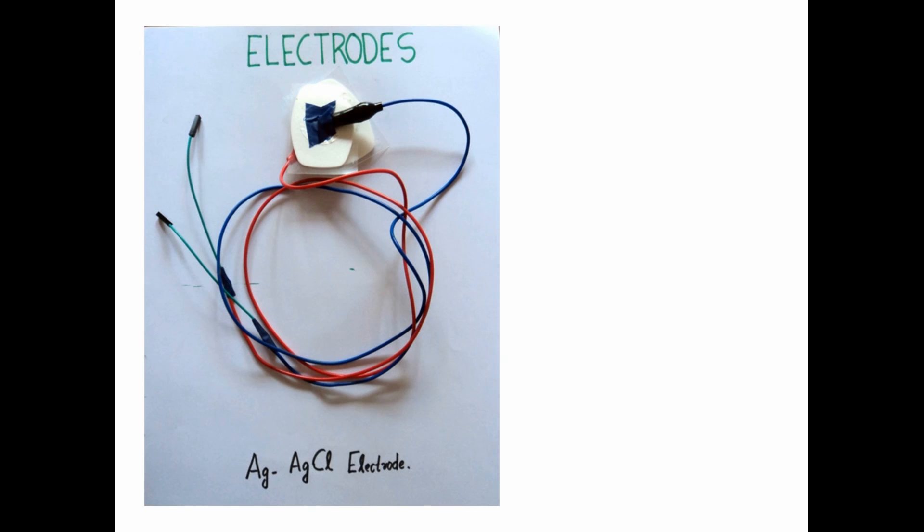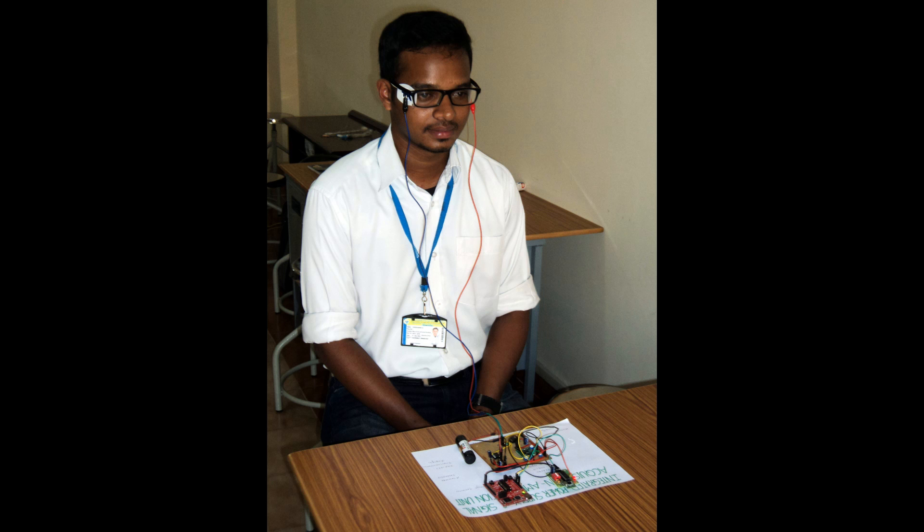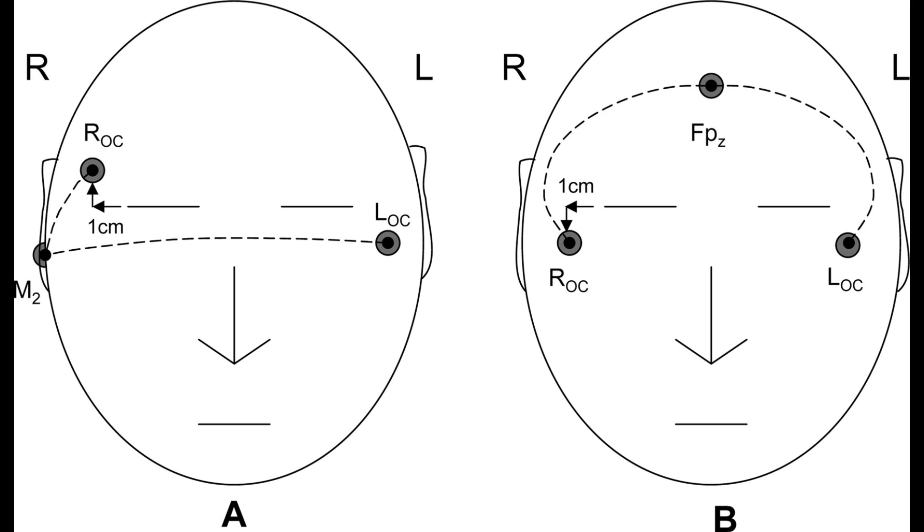The Electrodes: Information about the changing position and the speed of the eye movement can be acquired by the placement of electrodes around the eyes. The electrodes used for acquiring EOG signals are AG-AG-CL electrodes, which are placed at the right canthus of the right eye and left canthus of the left eye.